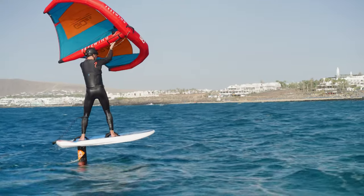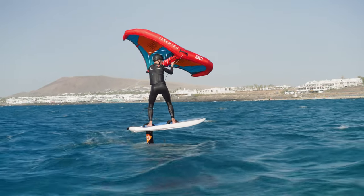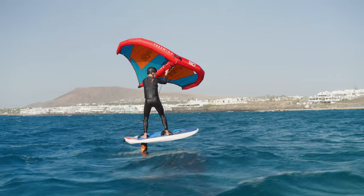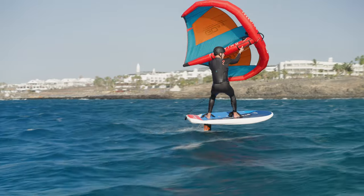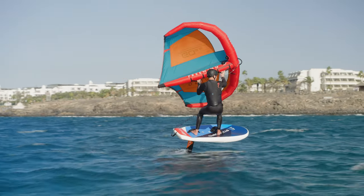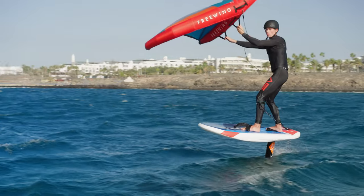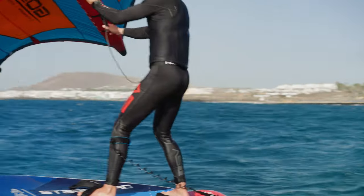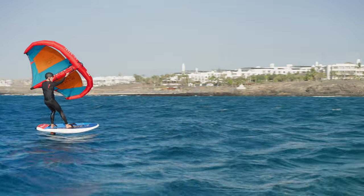If you're overpowered, bring the wing above your head with your head in your armpit. If you're looking for more power, look over your front shoulder and drop the wing lower into a more powered position. All the time, keep your weight over the centre line of the board, always using your head to spot gusts but also to control your angle.